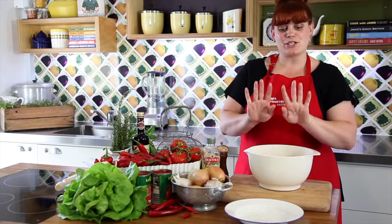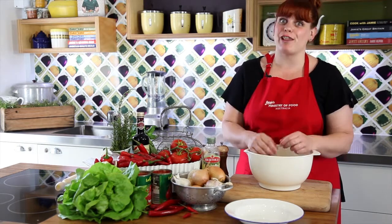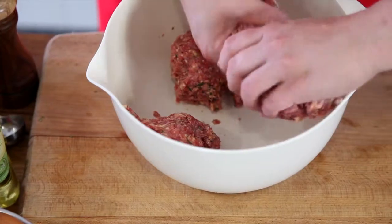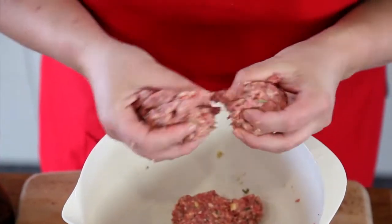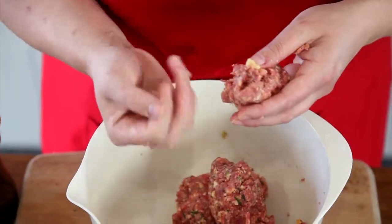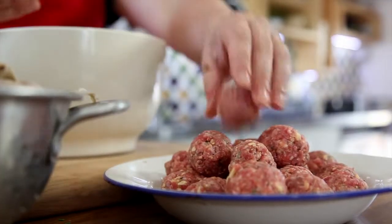Jamie's tip number one: wet your hands before you start rolling your meatballs. This will stop the meat from sticking to your hands and make life a lot easier. Creating your meatballs is really simple — divide the mix into four large balls, and then with your wet hands, divide each ball into six and roll into little balls. You should end up with 24.